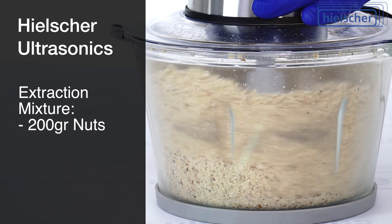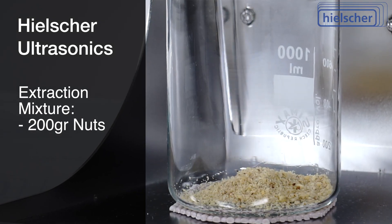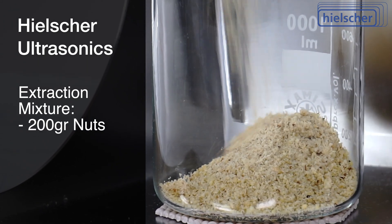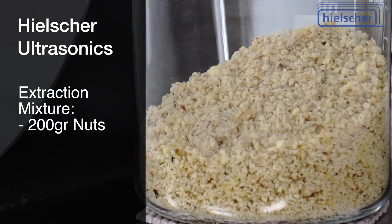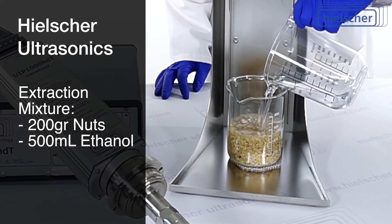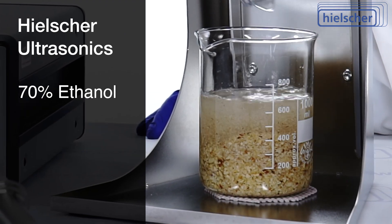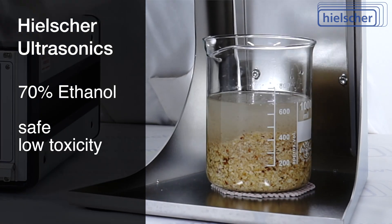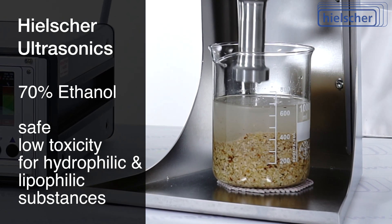We start the process by preparing our extraction mixture. We fill a beaker with 200 grams of crushed mixed nuts. The nuts are ground to small particles for a higher surface area, as this facilitates extraction. To this, we add 500 milliliters of 70% food-grade ethanol. Ethanol is an excellent solvent for this application — it is safe and low in toxicity.